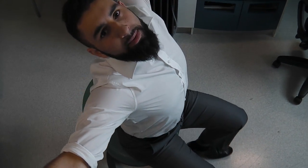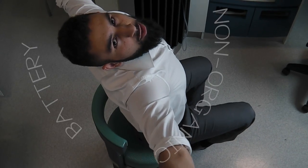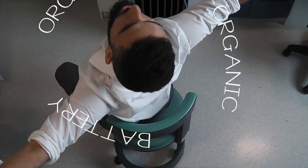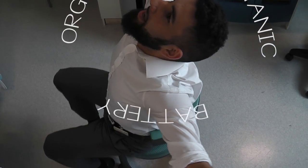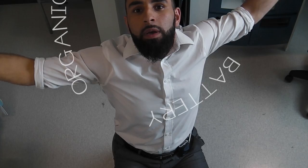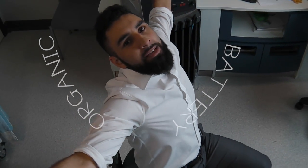As with the ear, there are three types of foreign body in the nose: organic, non-organic, or battery. The only difference is, unlike the ear, foreign bodies in the nose should be removed as soon as possible. It's just the risk of aspiration.